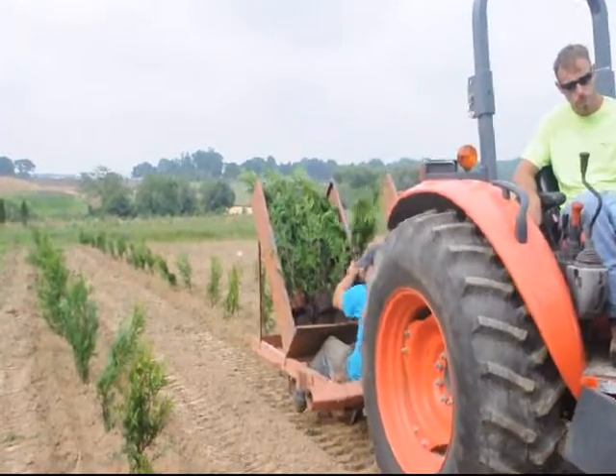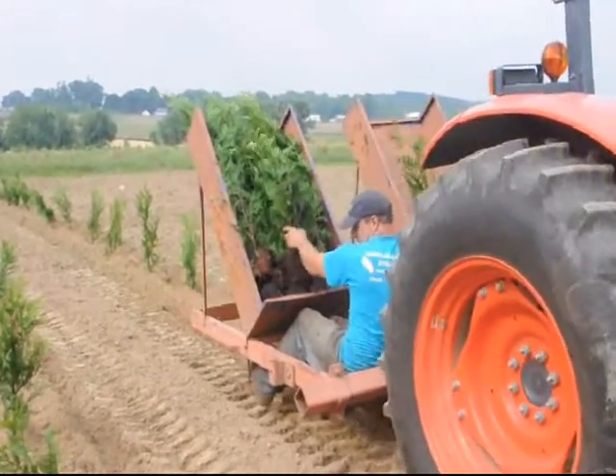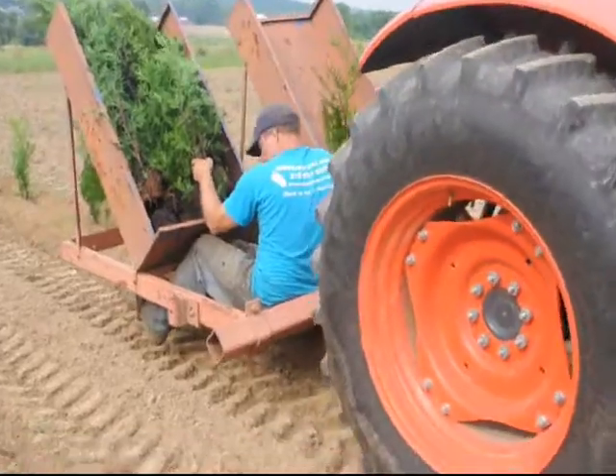If you wish to get some trees, we sell trees. We also have equipment such as you see here — a tractor and a tree planter — that you can lease from us as well.